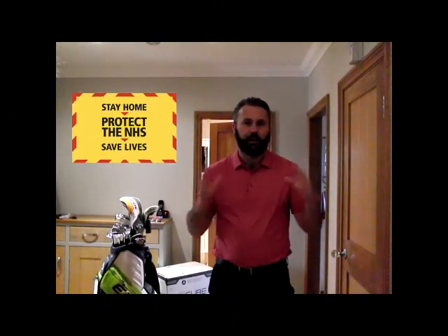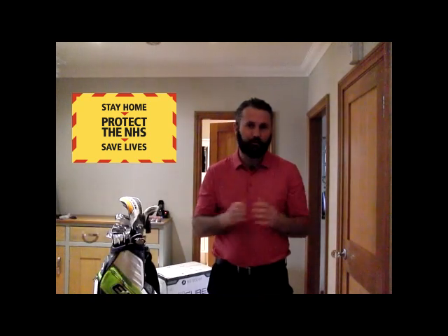Hello everyone. Lockdown number three is here. Unfortunately, we're all part of it. We're all doing our bit to try and control the virus. We're doing different bits and pieces. So the girls at the moment, we've got homeschooling going on. That's been going okay. Google Classroom is a great thing — it's something that wouldn't have happened otherwise. So let's take the positives out of things; that's something new.